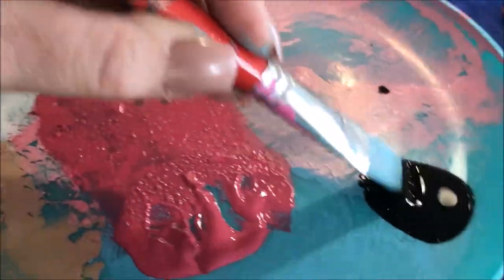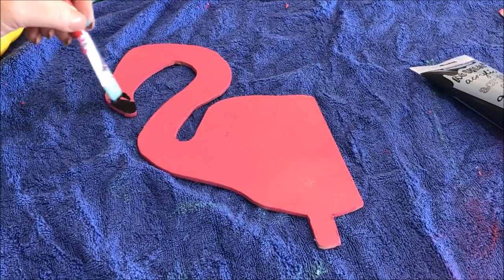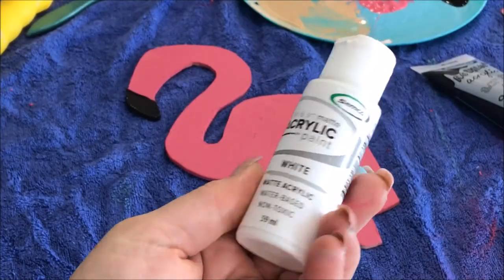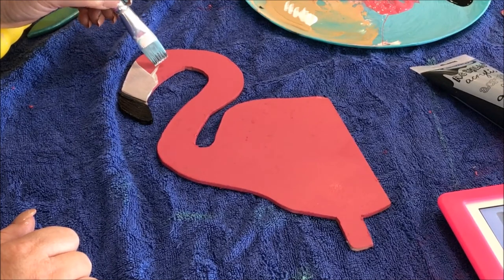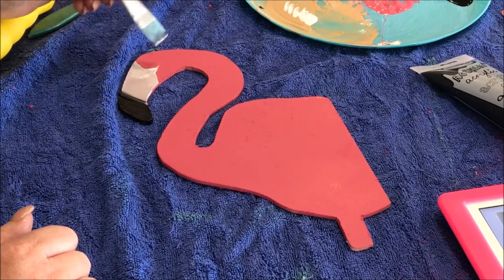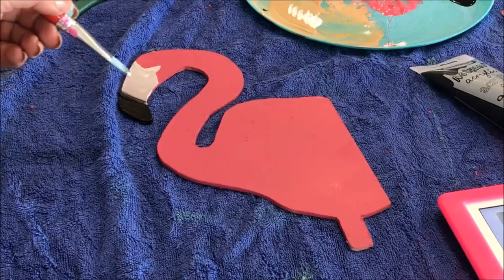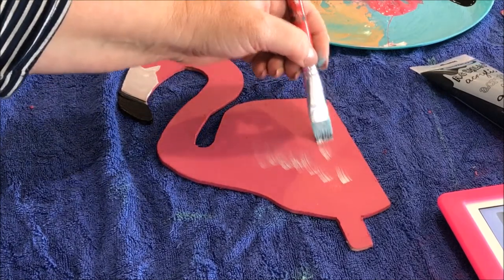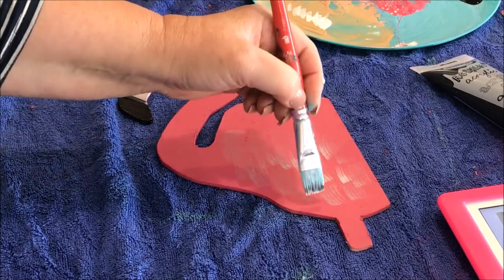Taking some black craft paint, it was now time to paint on the face of the bird. Taking the white craft paint, I'm using the dry brush technique to add feathers to the bird. The dry brush technique is a simple technique of taking the least amount of paint on your brush. This will give the dry look effect as you paint onto your project.